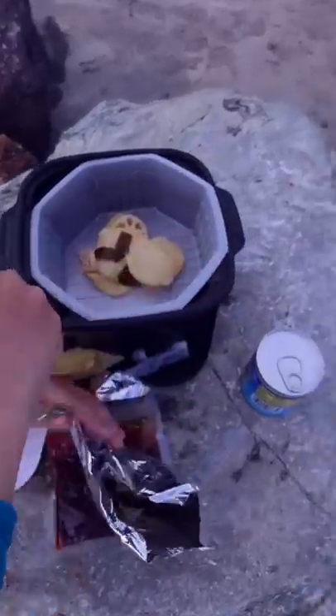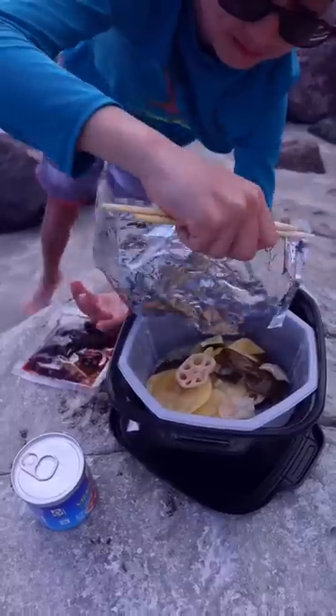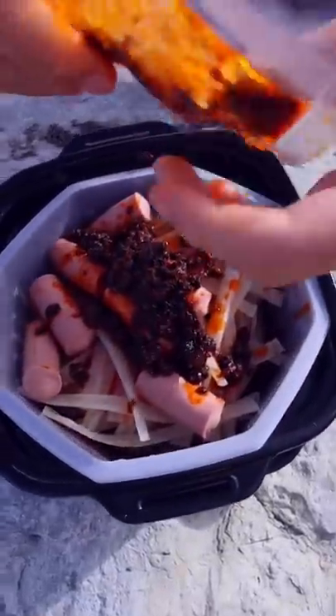Look at all the vegetables and seaweed — dump it in. Noodles in, sausage pot — look at that!